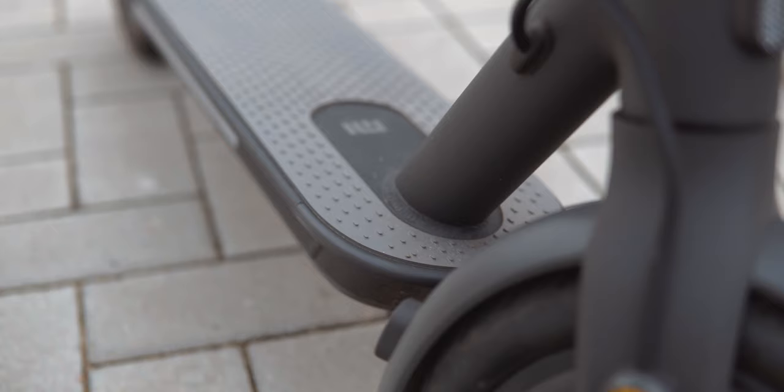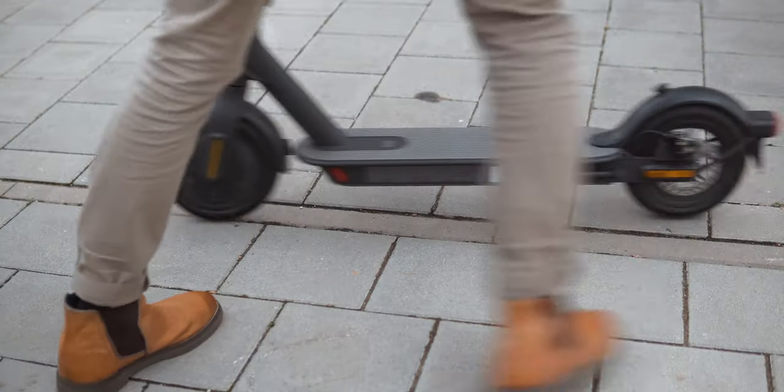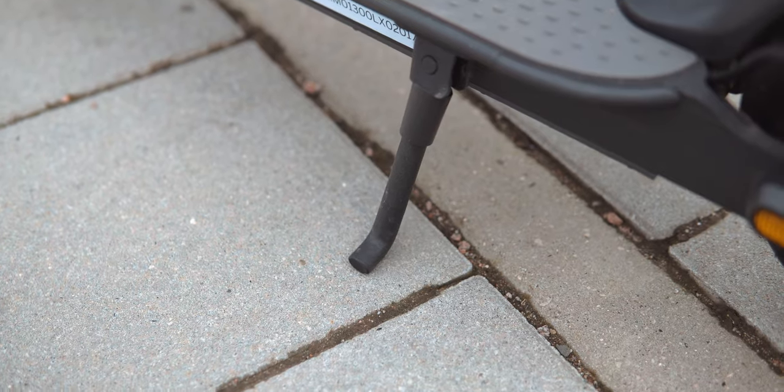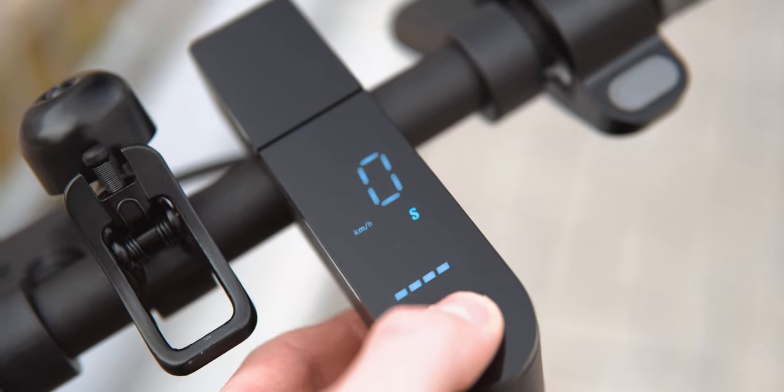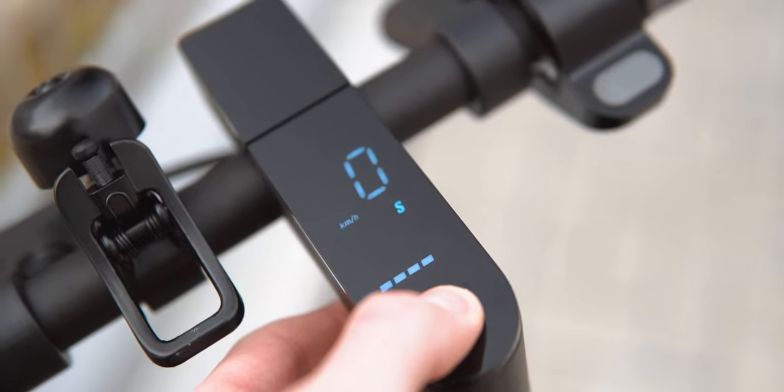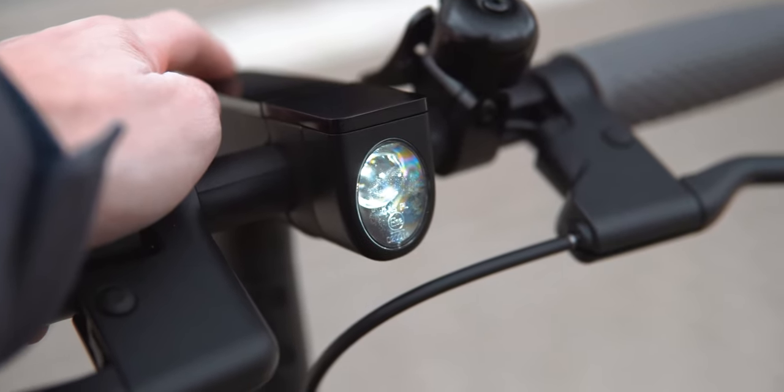The handle and deck are made from metal with the fenders being plastic. The kickstand is very handy and does keep the scooter upright well enough, though on a hill I wouldn't leave it alone. There's also a display up top to show your current speed and battery charge, and you can switch modes with the power button below. Pressing it once also turns on the light, which could be a bit brighter.